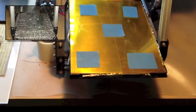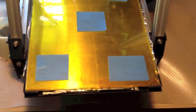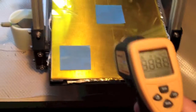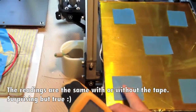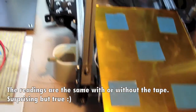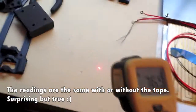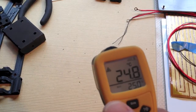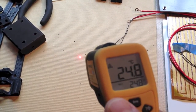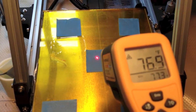Right now the printer's off — it's completely room temperature. I put these squares of tape here just to see if there's any difference between measuring straight from the reflective glass with the aluminum underneath, or the surface of the tape. So just for reference, the ambient reading is 76.8°F. And the reading off the table is the same.